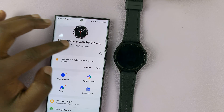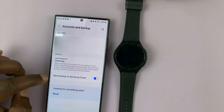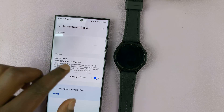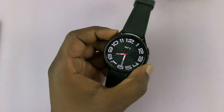So just go there, tap on your watch, go to watch settings, look at accounts and backup, and hopefully you have a backup. Unfortunately for me, I do not have a backup, so I will lose everything. But that's fine because at least I'll get back into my watch.